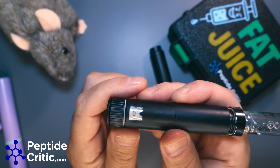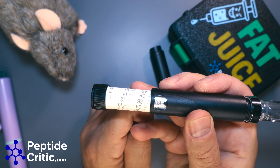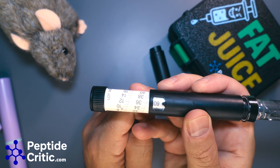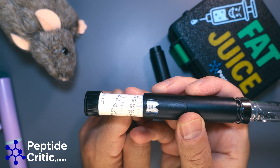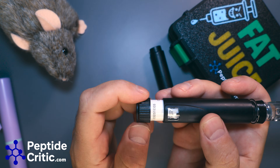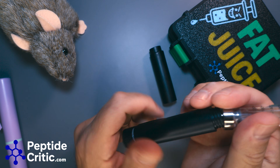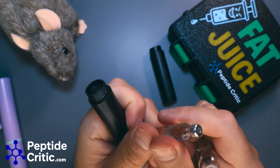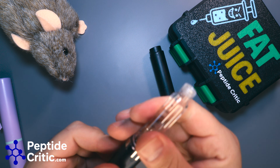Another question was about units: this pen only goes to 60 units — is 60 units on this the same as 100 units on a syringe? No. A unit is a unit — a unit of measurement. There are 100 units in a milliliter.